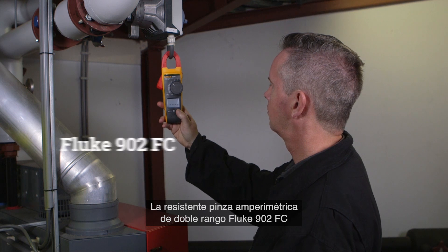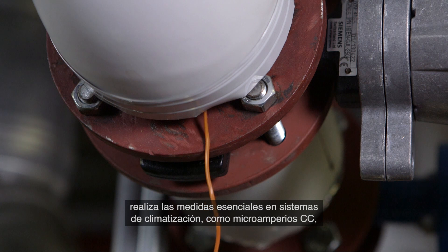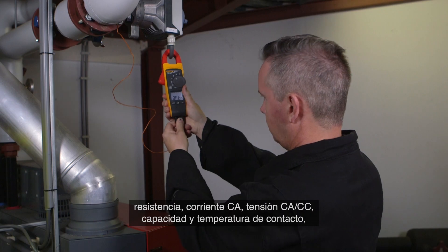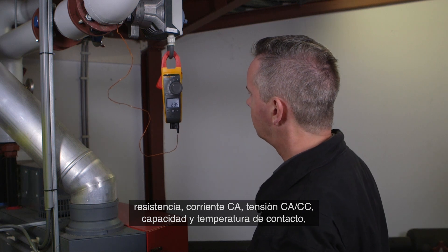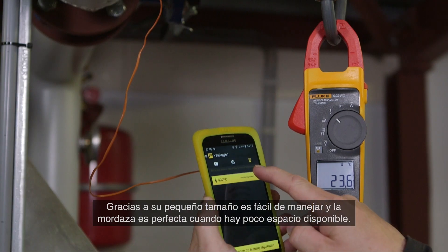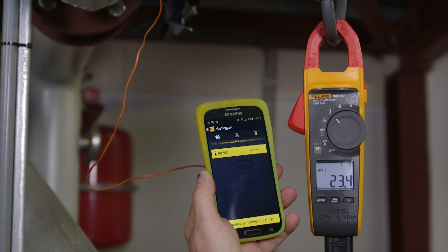The rugged dual-rated Fluke 902 FC clamp meter performs the essential measurements of HVAC systems like DC microamps, resistance, AC current, AC/DC voltage, capacitance and contact temperature, eliminating the need to carry multiple tools. Its small body is easy to hold and the jaw fits perfectly in tight workspaces.